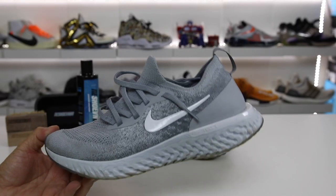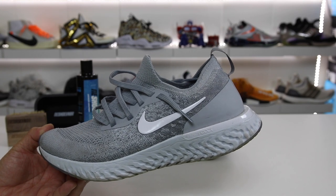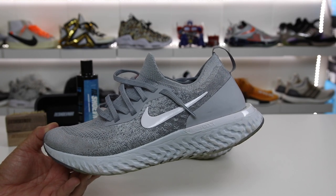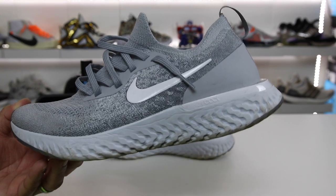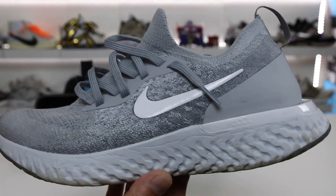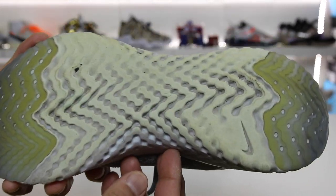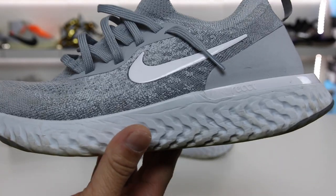What is going on guys? Hess here from CollectiveKicks.com. I wanted to bring you guys this review. I've been waiting to do this, and if you guys have been waiting for this video, leave a thumbs up. This is definitely one of those pairs of sneakers that a lot of people are interested in, and for good reason, because this new Nike React technology that they're using in the running model is really, really something else.